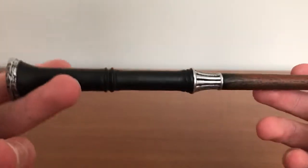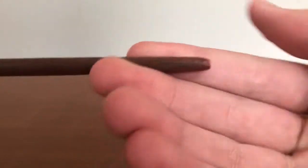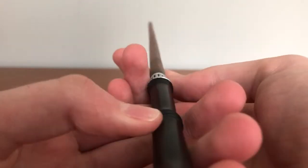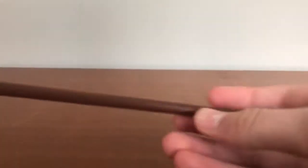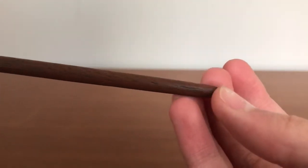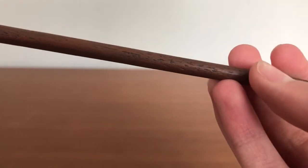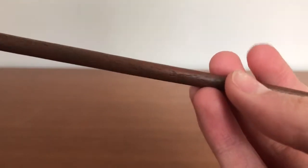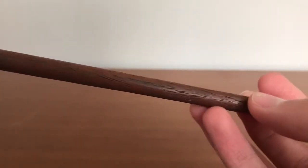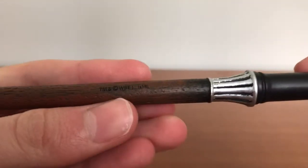Here's the wand. We'll start up kind of the edge here. It's actually a very straight wand. It's got a nice finish on it. It looks and feels like wood — it really does.